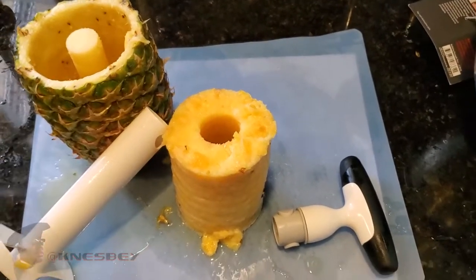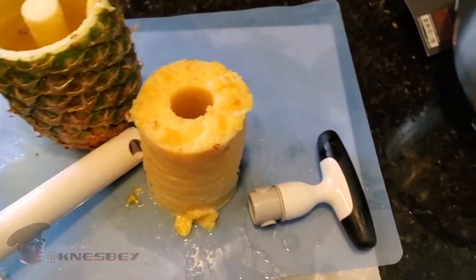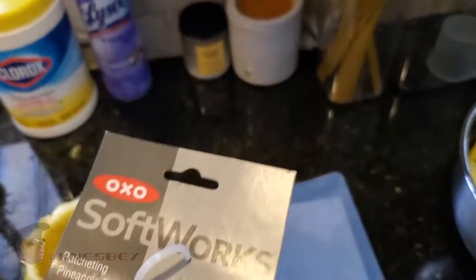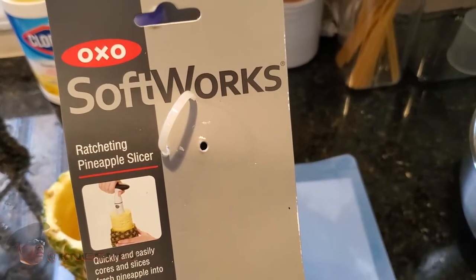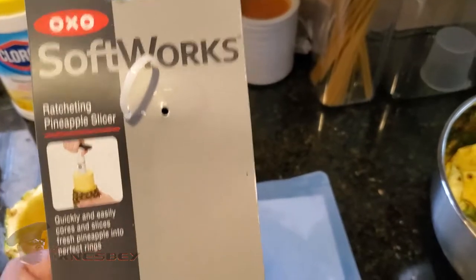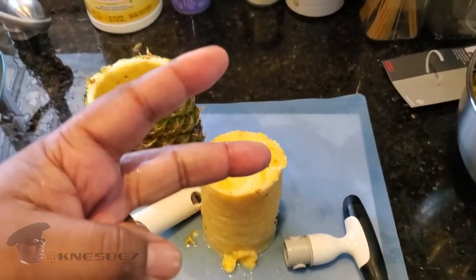This has been a review of the OXO Ratcheting Pineapple Slicer — OXO Softworks, I'm not exactly sure how it's called, but either way, pineapple ratcheting slicer. I highly recommend it. Cop that. I'll put the links in the description, and I'm out.